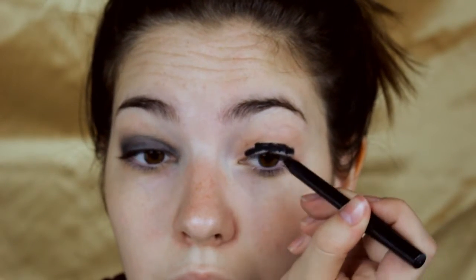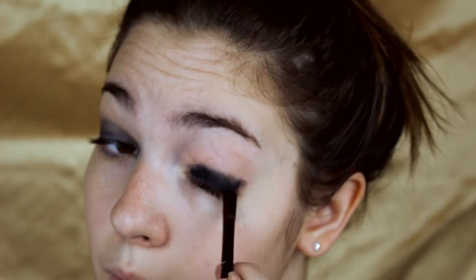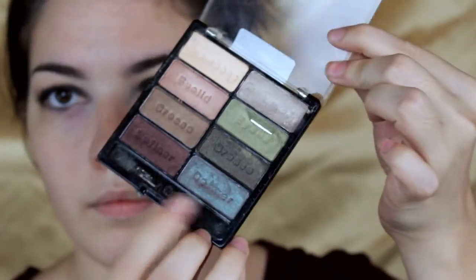Then I'm going to go with the MAC Power Eicole Pencil in Feline and put this all over my entire lid. Raccoon eyes is actually what we're going for here. I'm going to take a flat brush and really blend it out — this is more smudging it out. I then take my Real Techniques brush and blend everything out. Blending is key for this look, especially since we're using black. That's also why I'm doing the eyes first and not foundation.